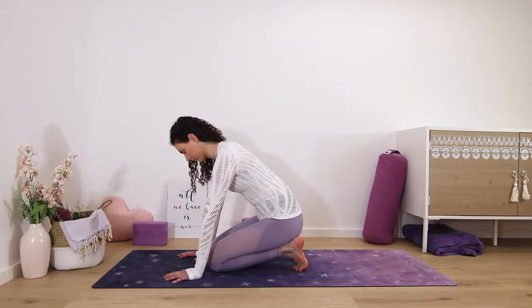Inhale and exhale slow steady breaths through your nose. Notice if you're tensing up in your jaw or the shoulders. Keep everything relaxed.